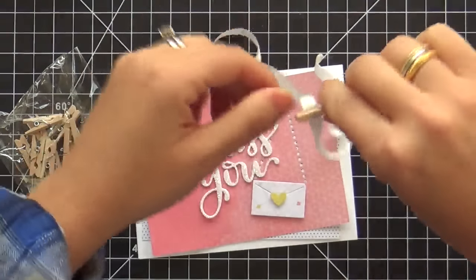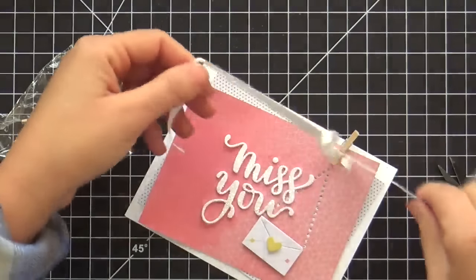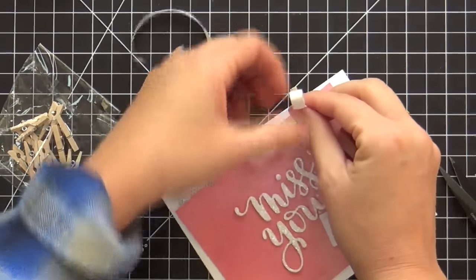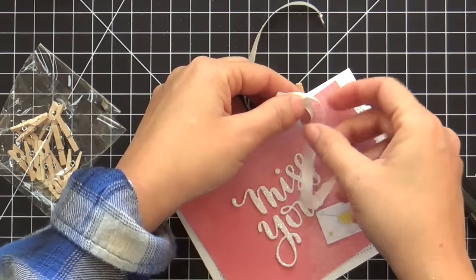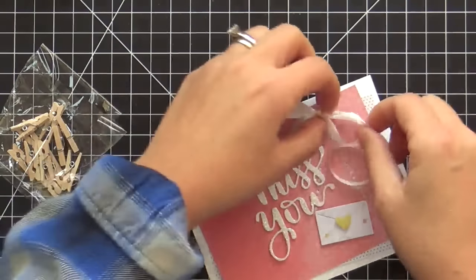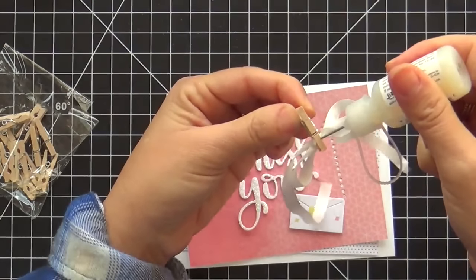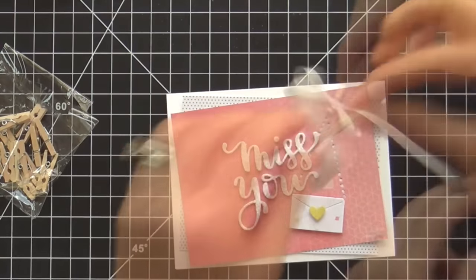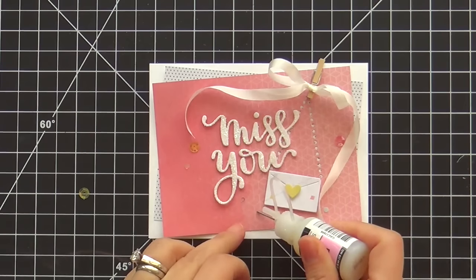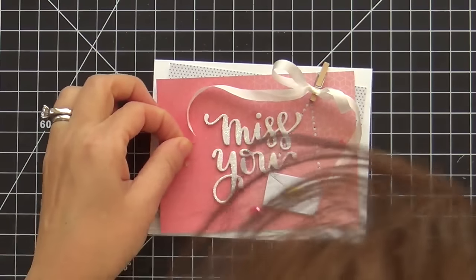I believe the silk ribbon is by Paper Tray Ink — it's gorgeous. I kind of go in cycles: I make really graphic, geometric, colorful rainbow projects, almost borderline masculine clean and simple, and then every once in a while I have to detox and do a really feminine, soft project. It's an ebb and flow of my creativity. I've got my little silk bow tied to the mini clothes pin, and I adhered that with glossy accents instead of clipping it on, because I'm weird like that.